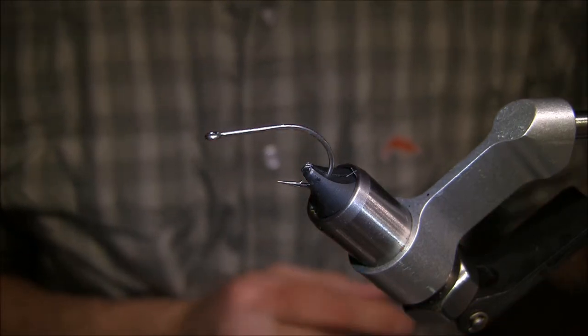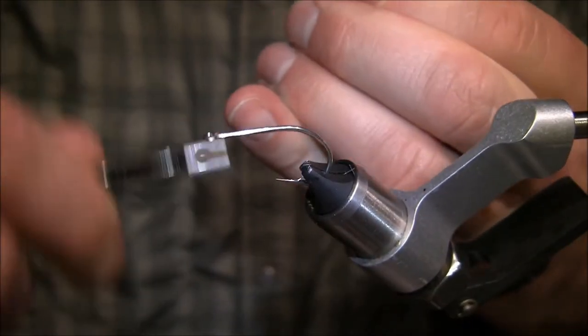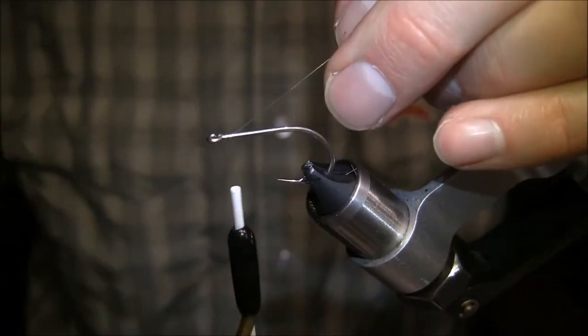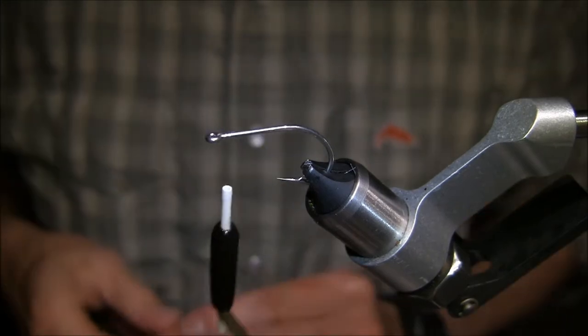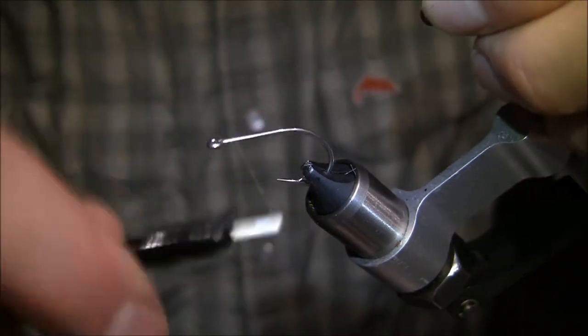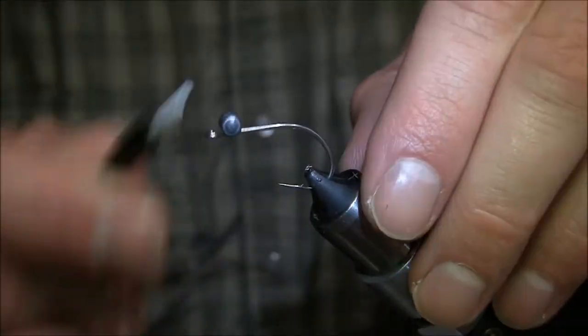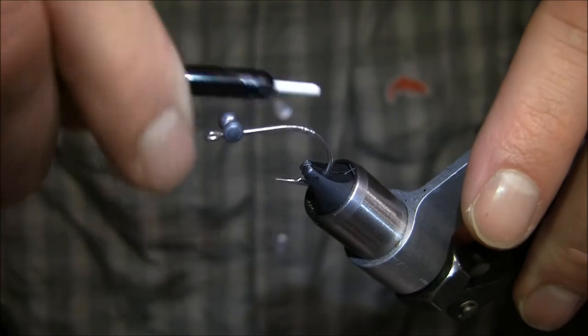First things first, let's go ahead and tie the dumbbell eye in. I'm using three mono thread here. I'm going to leave a little space on the back end in case I want to put a weed guard on it. Advance the thread.